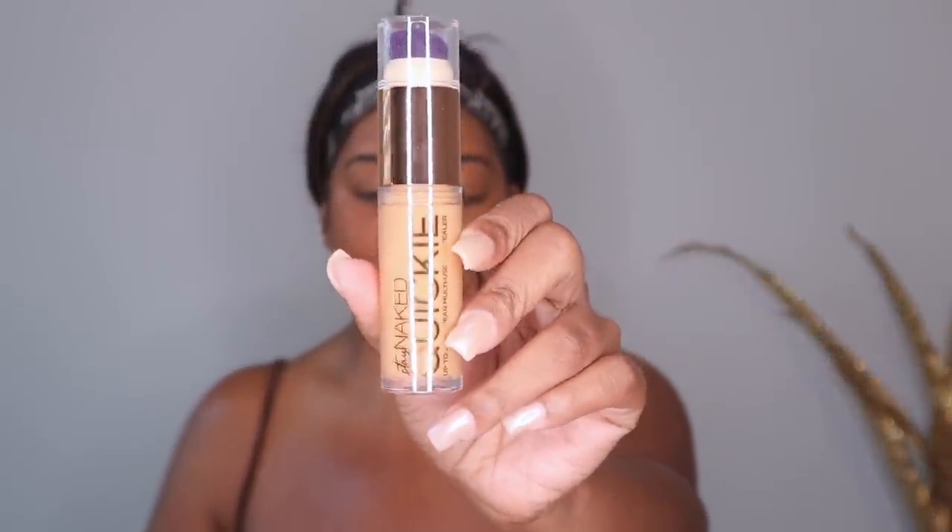The foundation has been applied. I do want to kind of go over it a little bit with my damp beauty blender. So let's go in with our first new product. This is the Stay Naked Quickie Up To 24 Hour Wear Multi-Use Concealer, and I'm going to be using the shade 50WO. I got this in PR. This is obviously going to be a highlighting shade. I hear that it dries extremely fast. It also comes with a dense brush on top, but I'm going to use my damp beauty blender. You get a lot in here — you get 0.55 fluid ounces. That's a big concealer, kind of like the Tarte Shape Tape. And then you get a doe foot applicator. So let's apply this and see.